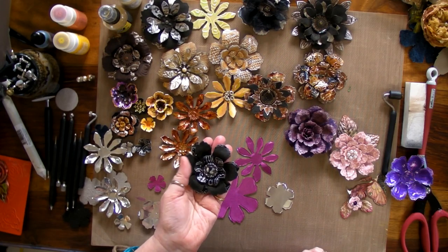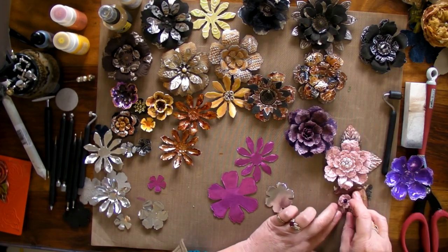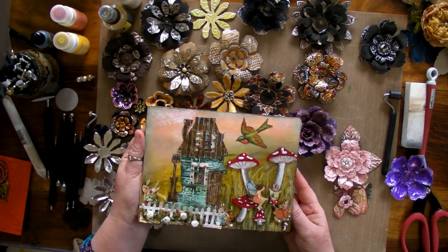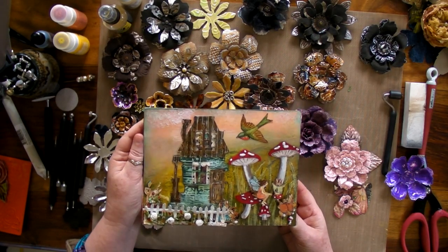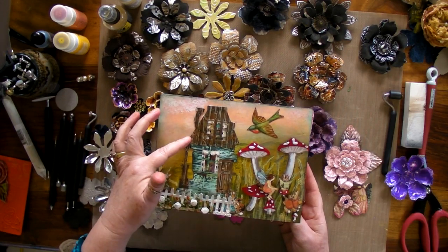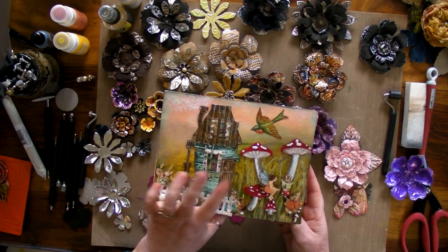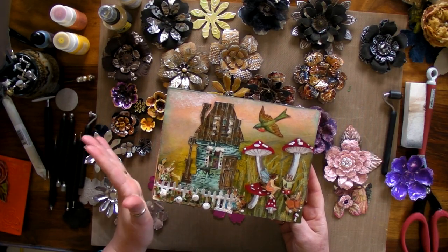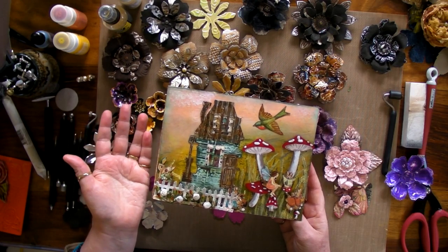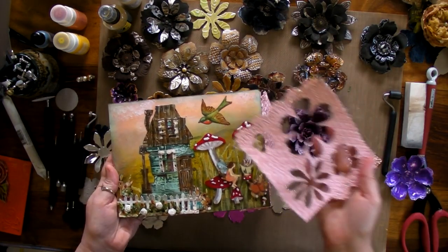I also want to show you using fabric and getting beautiful shapes. I actually made this particular one to go with a layout — it's actually a mini book based on the Graphic 45 Once Upon Springtime papers. You can see I've also used metal here to do the roof of the house, and I've used Tyvek to cut out the house. Don't throw away any of your scraps — you can use them on so many projects. Just because you've cut a flower out, all the extra bits can be used to make other things.